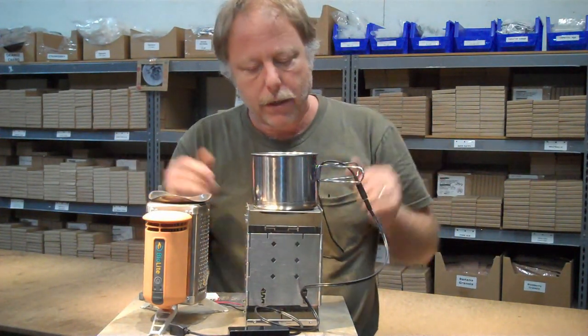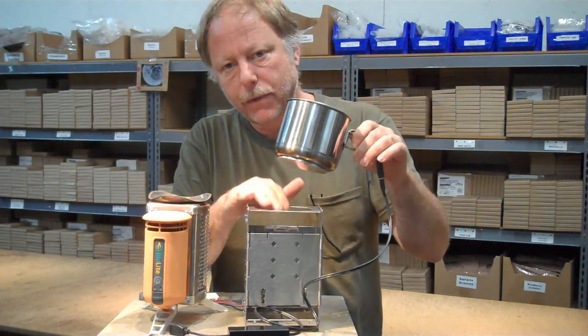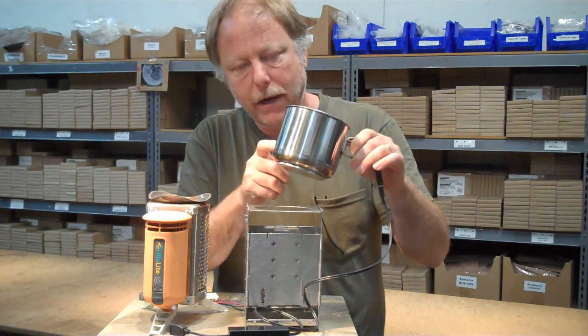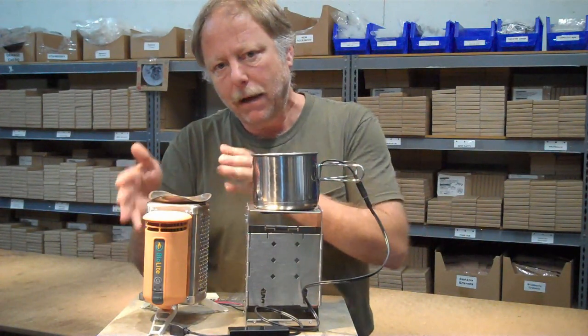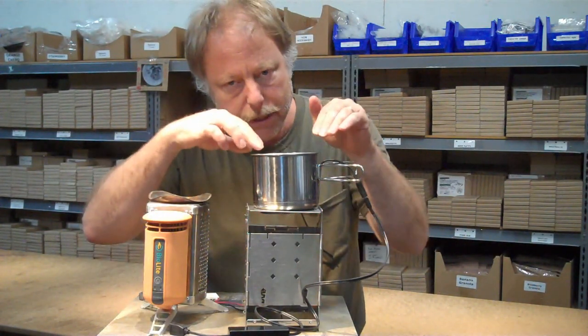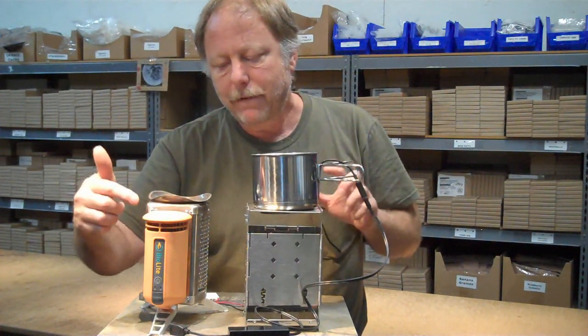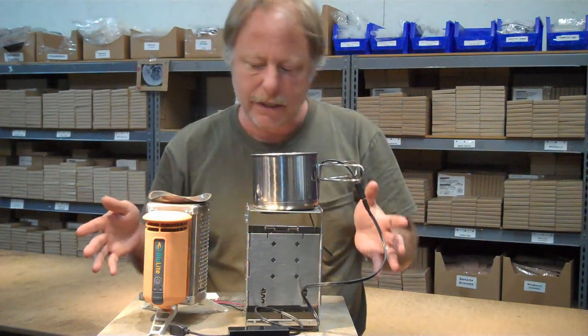The water is the coolant. Even when the water is boiling, it's still cooler than the temperature of the fire. So that temperature difference lets this generate electricity continuously through a USB connector. On the BioLite, it has a fan in here — it's air-cooled. This is water-cooled. For the most power output, the manufacturer says to run the fan at full speed, and that's also what we did in this test.